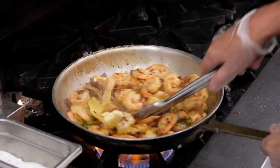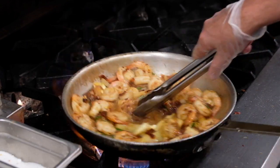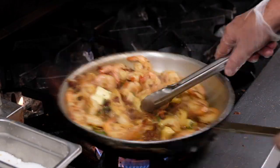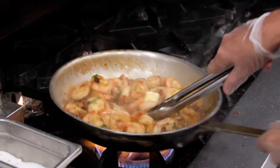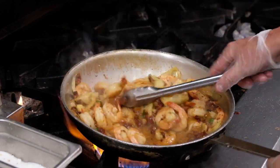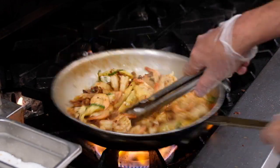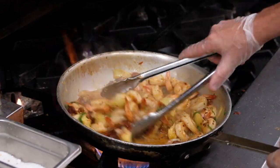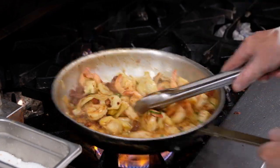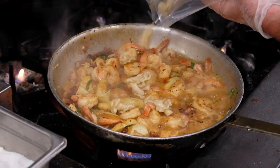We're going to leave it on a high heat just until the butter melts, and then we're going to bring it down to a medium heat. You don't want to get it too high — it'll end up breaking your sauce. At this point, you want to make sure your pasta is warm. Now we're going to add our pasta. Since the sauce is so hot, there's really no need to re-warm the pasta.